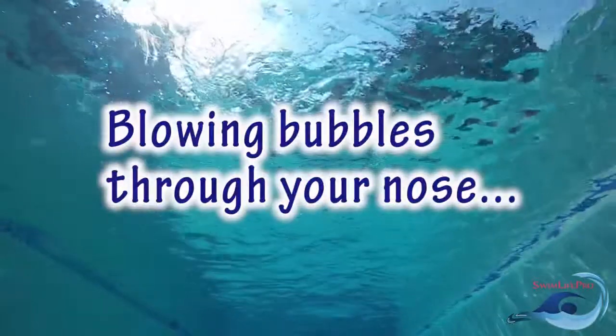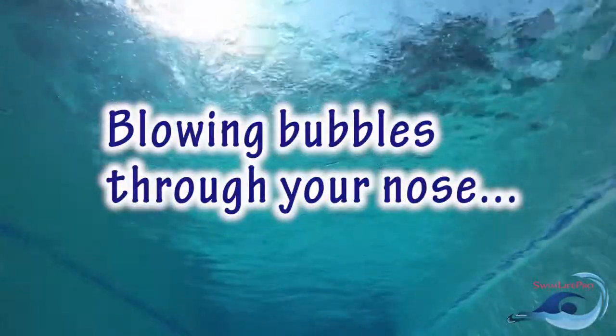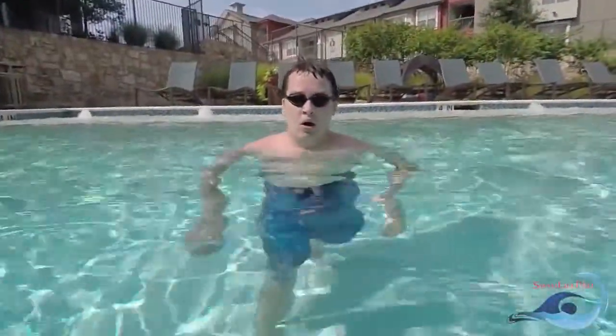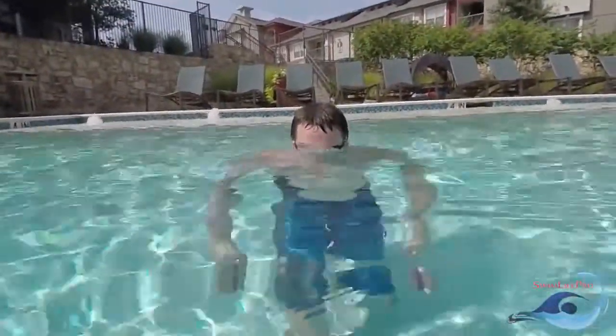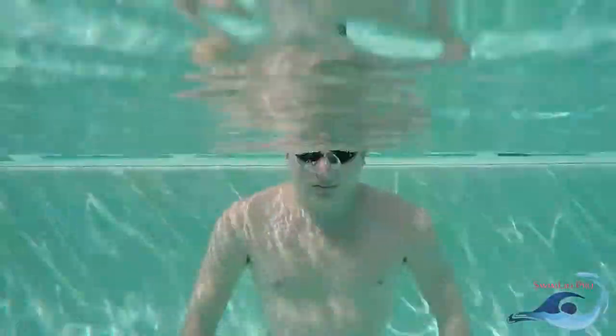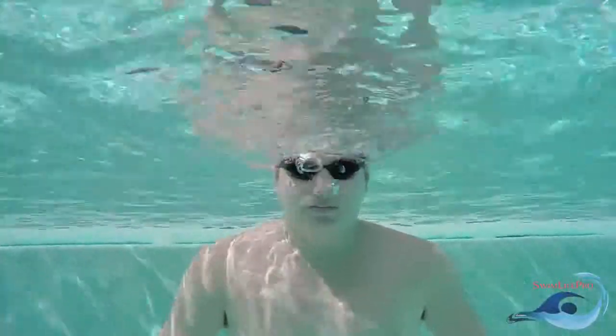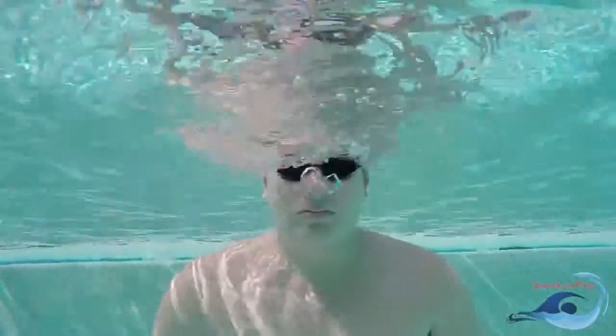Another form of breath control that is important while swimming is to be able to blow bubbles from your nose. Start by lowering your face into the water to where your mouth and nose are submerged just below the surface. This time, make sure to close your lips so that no water will be able to enter your mouth. Exhale slowly through your nose, maintaining a steady stream of bubbles for as long as you can without any gaps in exhaling.